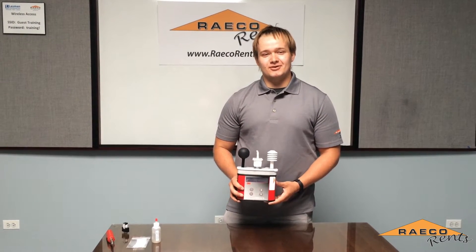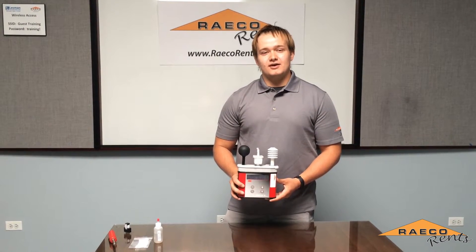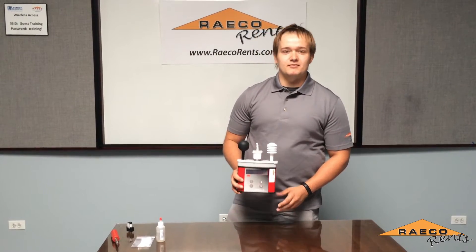Hi, I'm Chris with RegoRents and today we're going to be talking about heat stress monitoring equipment such as the QuestTemp 36.